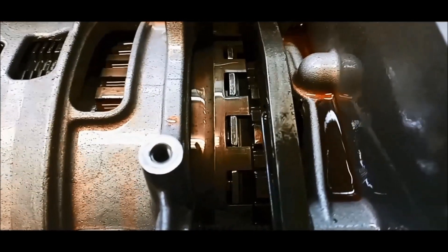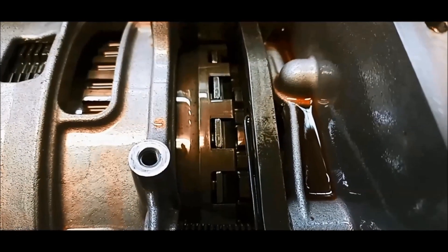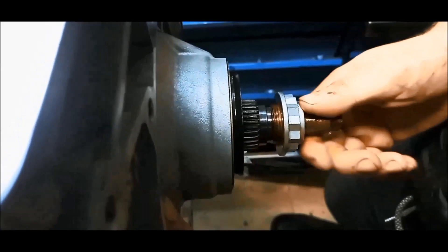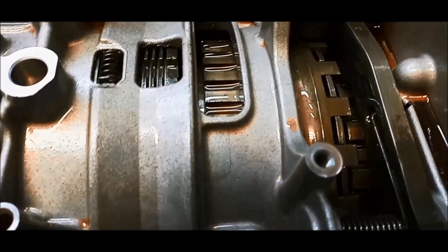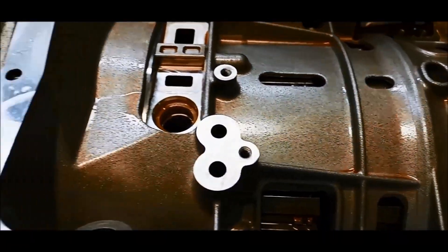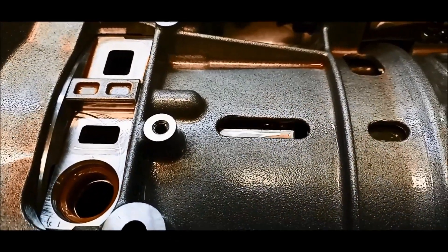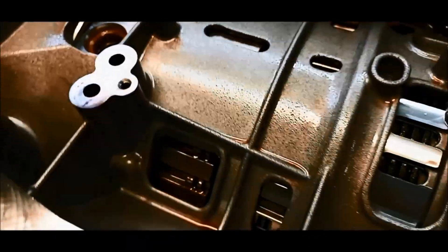If you have a look, you can see there's a fair bit of backlash there on the output shaft — if you can hear that. And if we spin the input shaft, there's a funny noise in there.